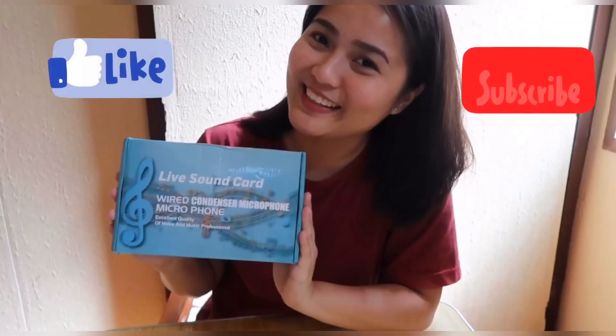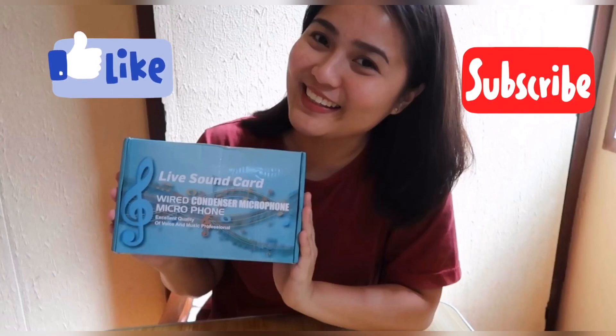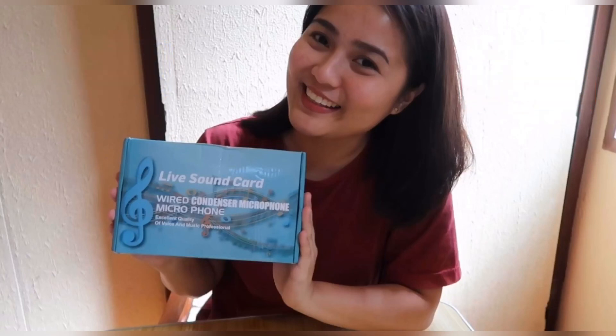Thank you very much for watching and please don't forget to like and subscribe to this video.